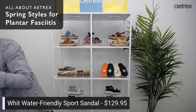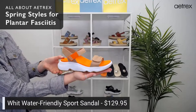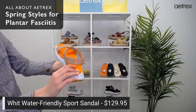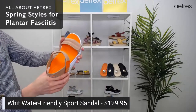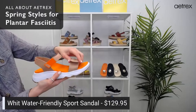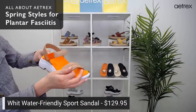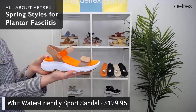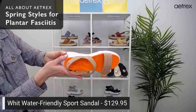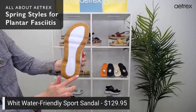Next we have the WIT water-friendly sports sandal. We just love these — such a cool look and comfortable. They have arch support built into the footbed, Cobra Orthotic Technology, and adjustable straps to help you get the perfect fit. They come in a ton of colors — this is camel and orange, but you also have black, blue, and mint with white. Make sure to go to atrix.com to check them all out. The WIT has a rubber outsole for durability and I love the colors on it.